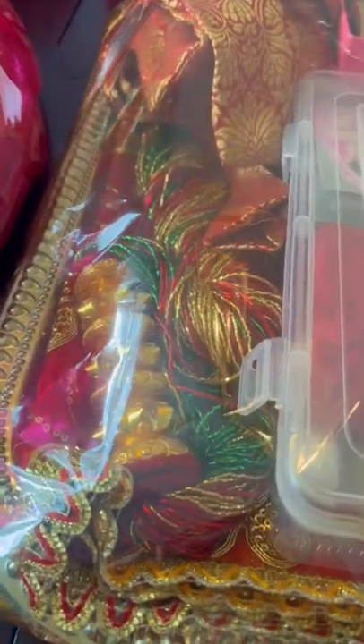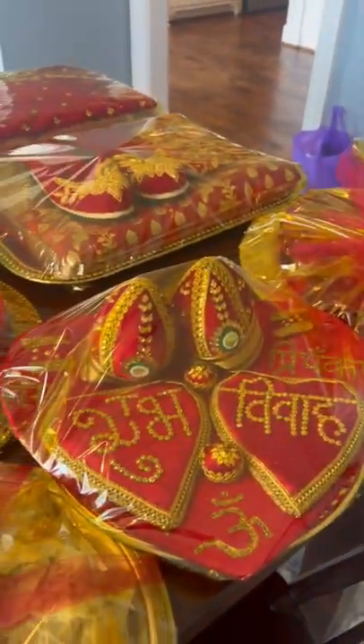We have all this — one of the things, the bowls already — that is essential in the wedding. It's all set. Thank you for watching my YouTube.